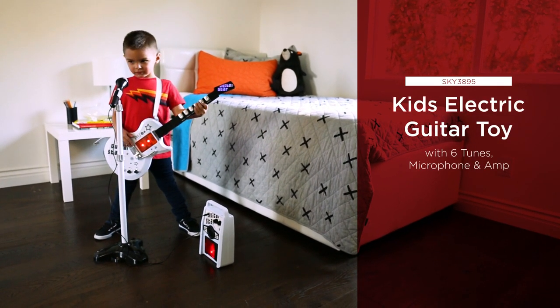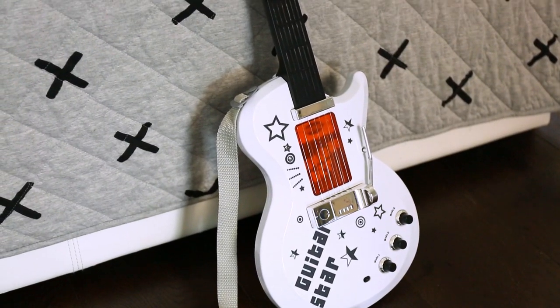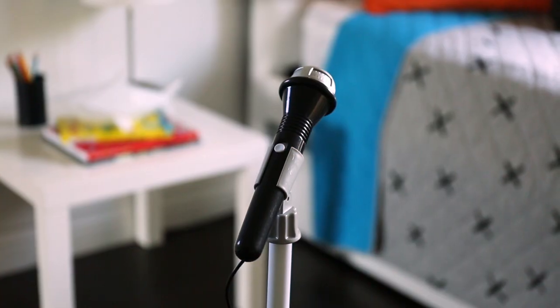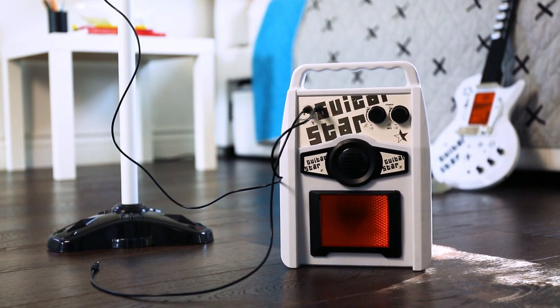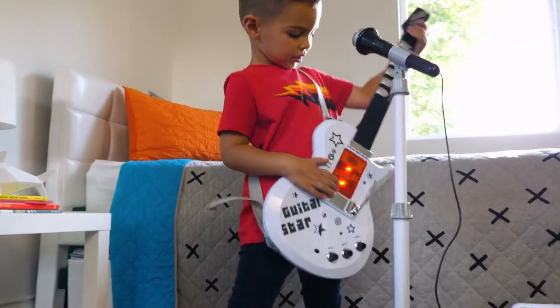Get the party started with a little rock and roll with this electric guitar toy set. Set the stage with a light show as they play. Equipped with a microphone and wireless amp, enjoy six demo songs so your mini rock star can play along and create.